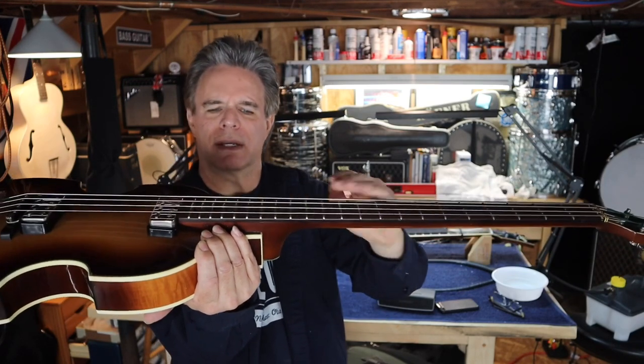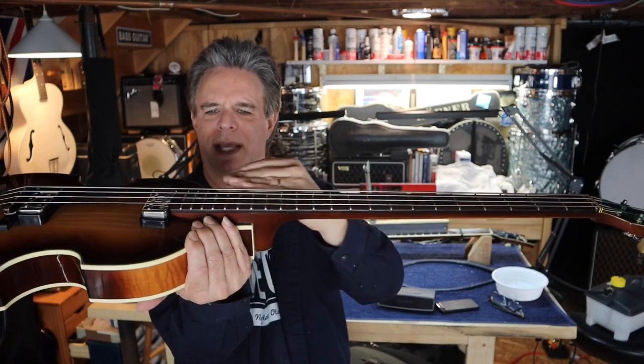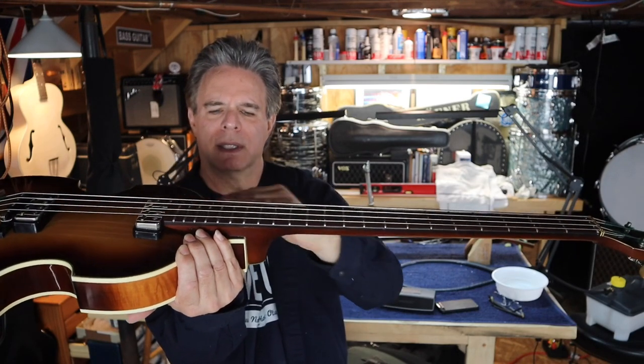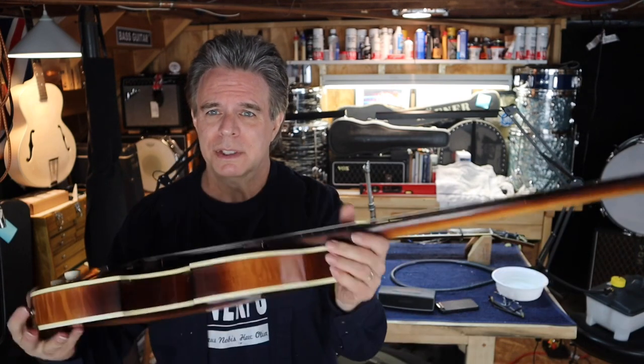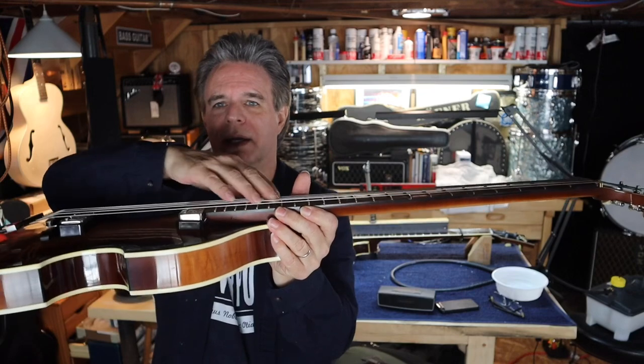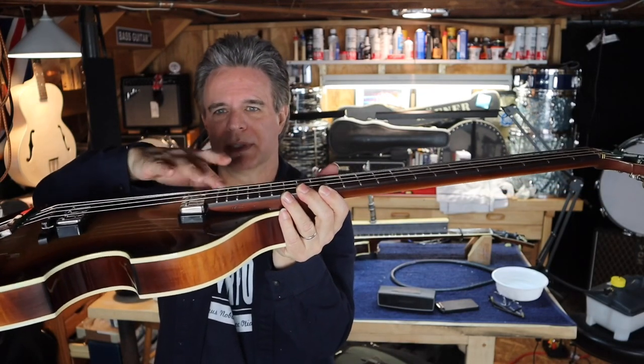It makes it impossible — you have to keep your action high to play. And even if you're going to do a neck reset, nobody wants to have a neck reset and still have that warp on the end. So what I'm going to do in this video is take a club bass that I have — a '65 that has had that problem for a while — and inject some steam into the neck and slowly pull this down.